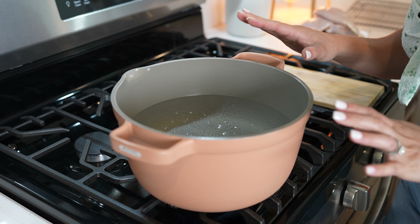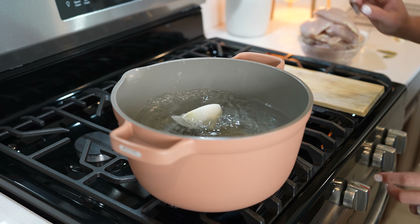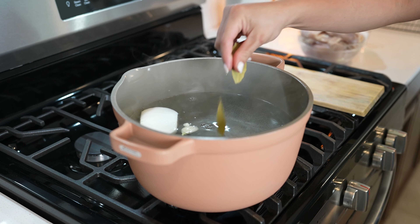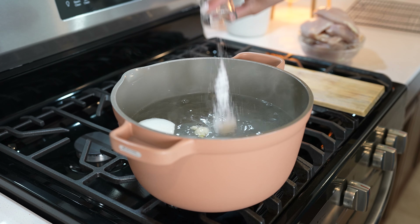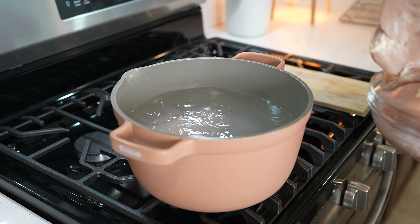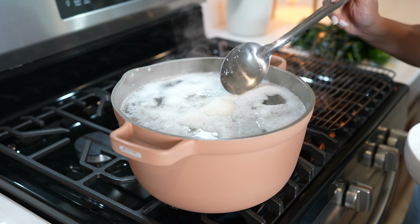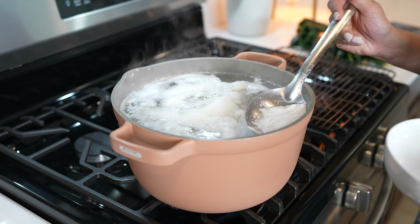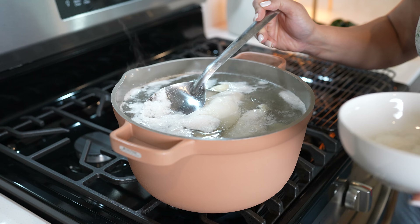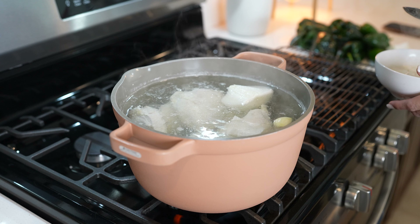We're going to begin by grabbing our pot, filling it up halfway with water and allowing it to come to a boil. Once it comes to a boil, we're going to add half of an onion, 2 garlic cloves — just mash them down — our two bay leaves, salt, and our chicken breast. Allow it to come to a boil again, and once it comes to a full boil, remove all of the foam formed on top of our broth. Be careful with the garlic cloves, don't take them. Once we remove all of the impurities from our chicken, we're going to allow it to cook for 25 minutes.